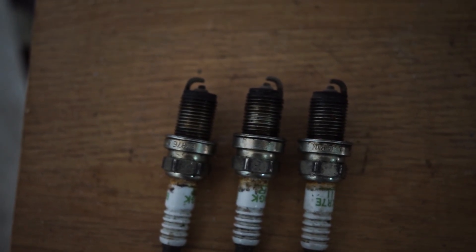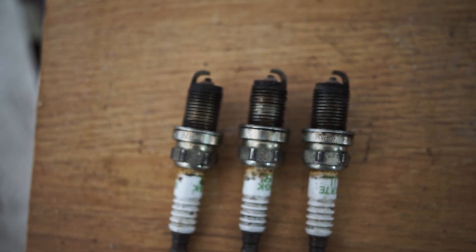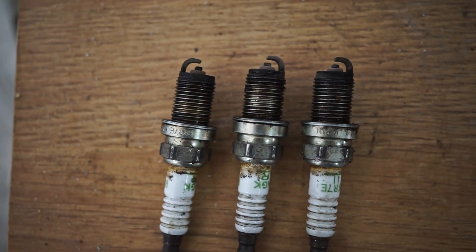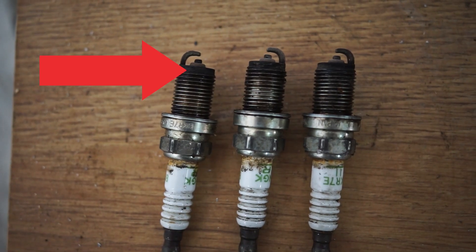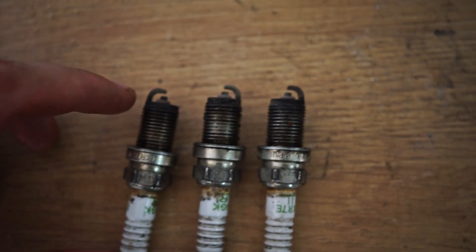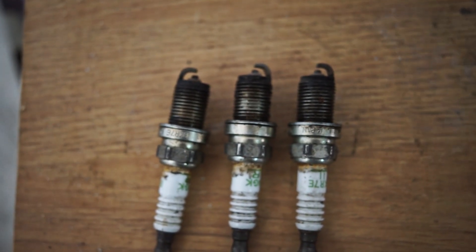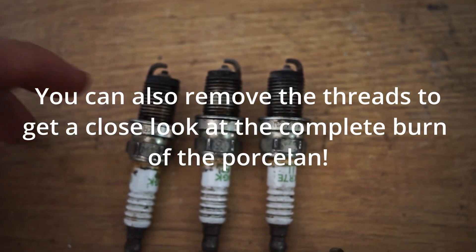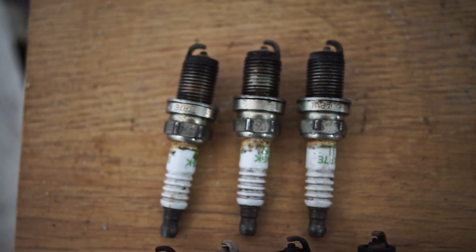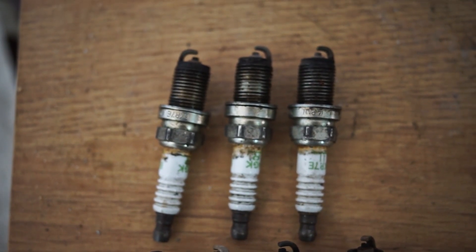Let's start with this first set. As you can see, it's kind of the same throughout all three spark plugs — not too white, not too brown, kind of on the brownish side with a little black on the rim. The tip reads idle and part throttle, and down lower is the load section, which gets richer and therefore more black. All of these spark plugs are very similar to each other.